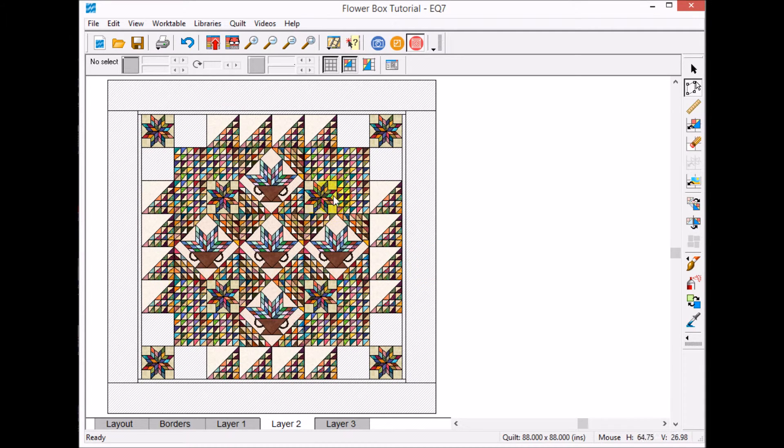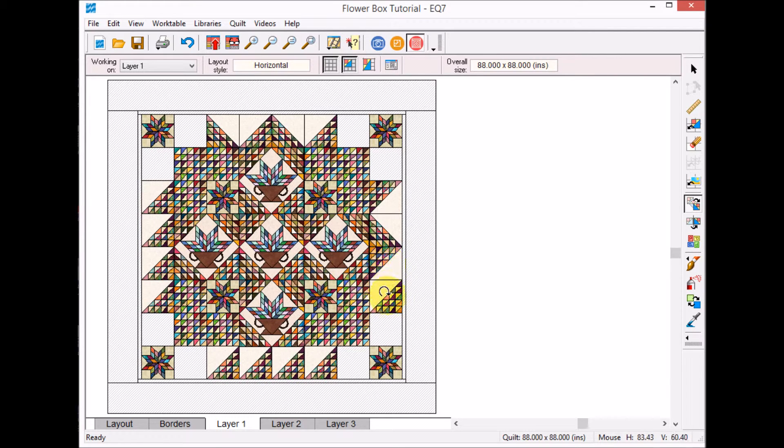It makes placing things so much easier. Now I'm going to go back to Layer One and do some rotations. I'll select the rotate block tool and click on the blocks I want to rotate. For the ones on this side I need to do a double rotation, and on the bottom I need to rotate them even more.